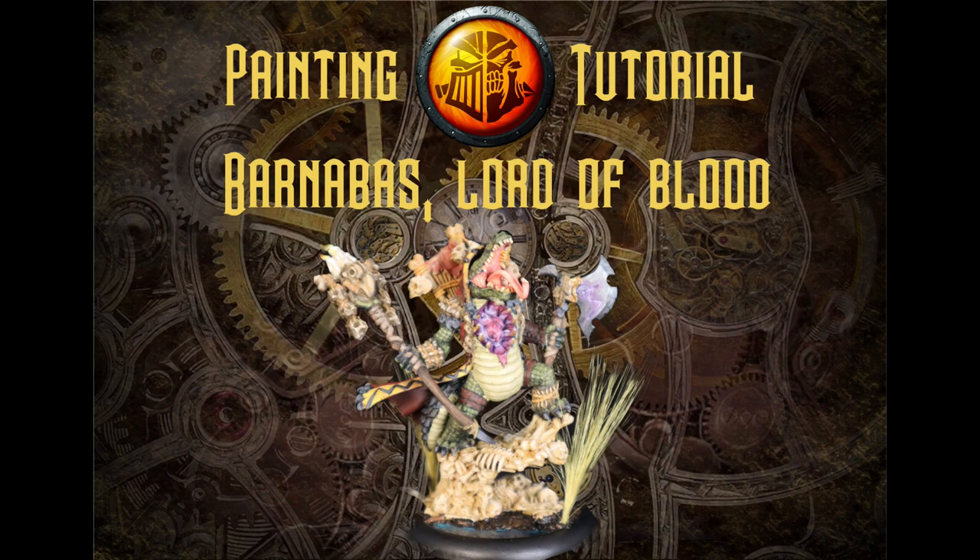Thanks for stopping by Big Top Gaming. My name is Brian, and in this video we're going to be doing our first ever painting tutorial for a Privateer Press miniature.